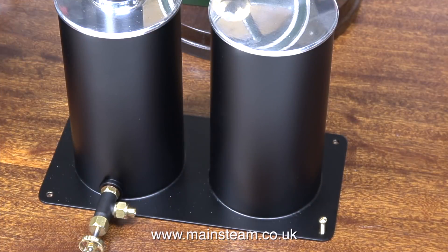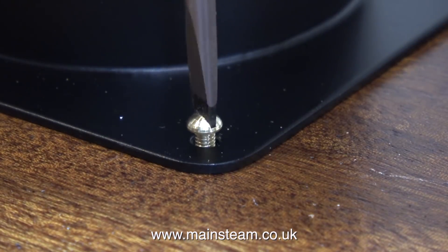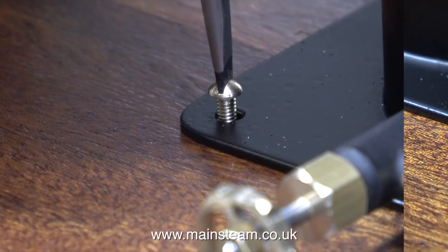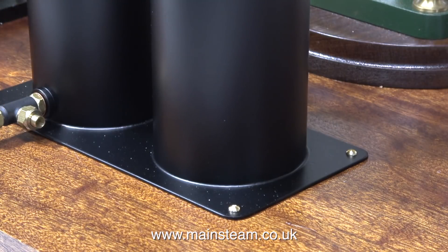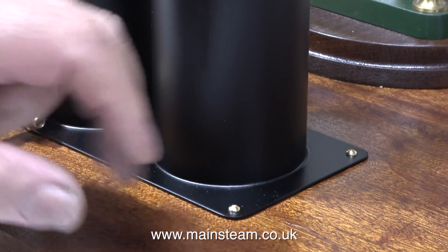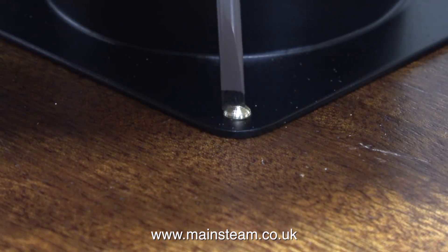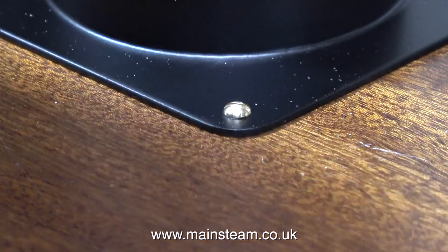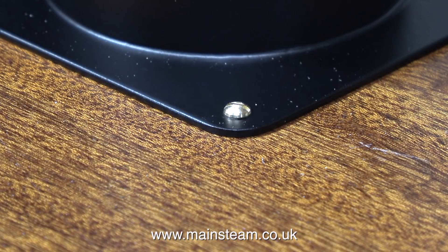Once the tap's fitted in place it's time to screw the water tank assembly down onto the baseboard. I'm using four dome head 6BA bolts — or machine screws, or whatever you want to call them; I will continue to call them small bolts because that's what they look like to me. Once tightened, I was very pleased to see that none of the paint had flaked off the baseboard. So it would appear that if you use precision paints single pack etch primer and follow the instructions, you will not have a problem — the paint is sticking beautifully to the brass.